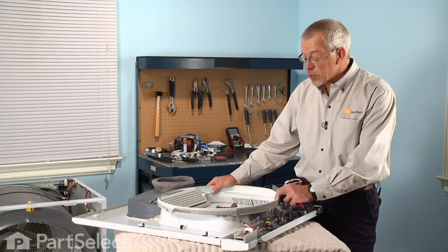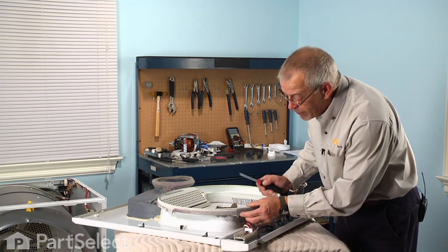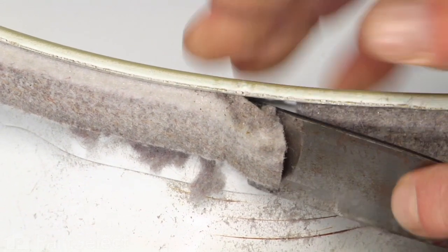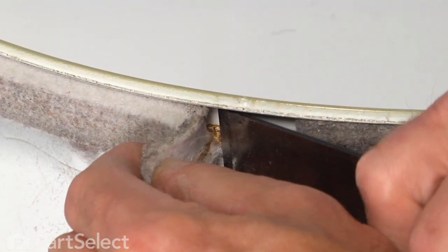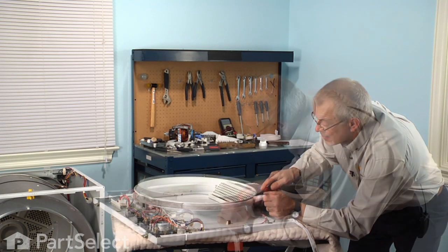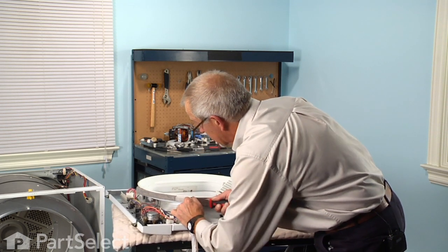Now that we have the front panel on a suitable work surface, we're going to take a sharp, stiff putty knife and get it under the leading edge of the felt and start scraping it off. We'll remove that right to the very end, being careful not to damage the top felt.